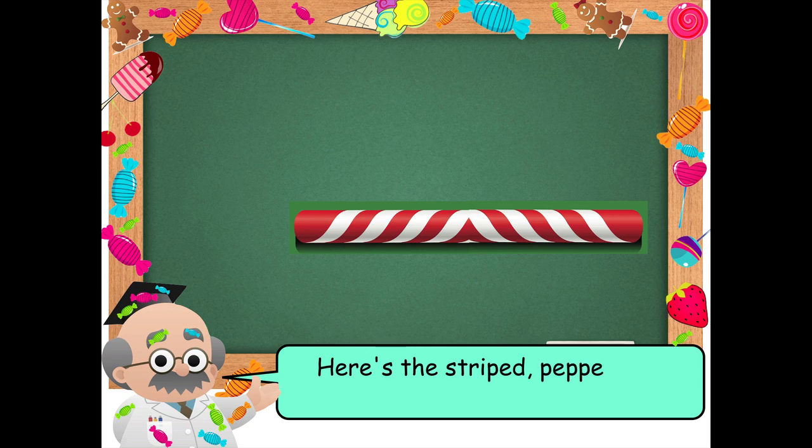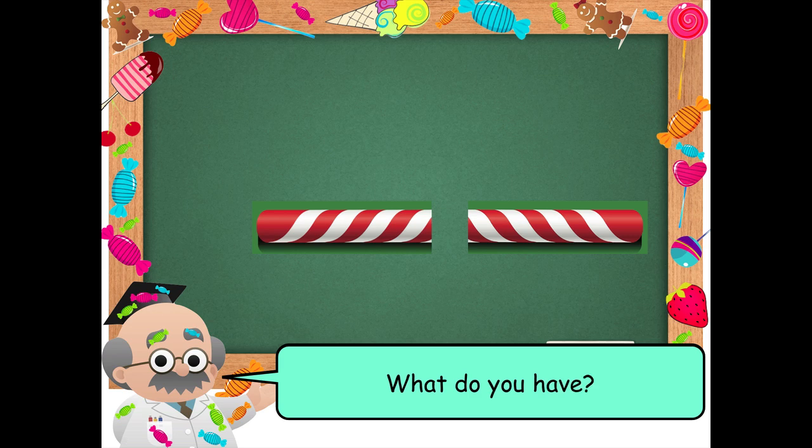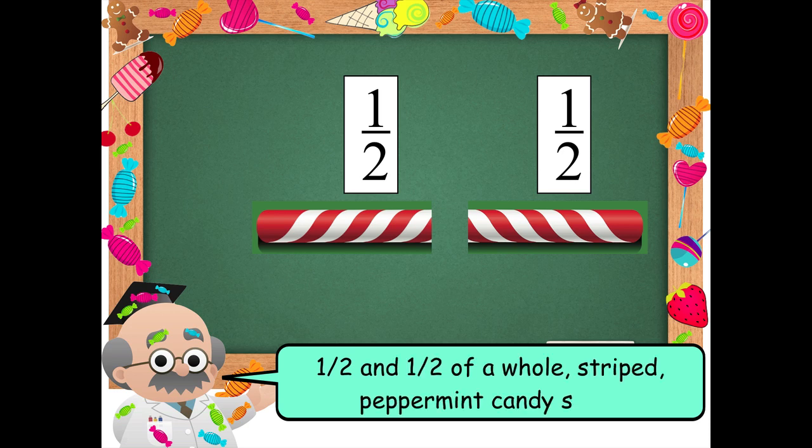Here's the striped peppermint candy stick again. If you cut it into two equal parts, you have one-half and one-half of a whole striped peppermint candy stick.